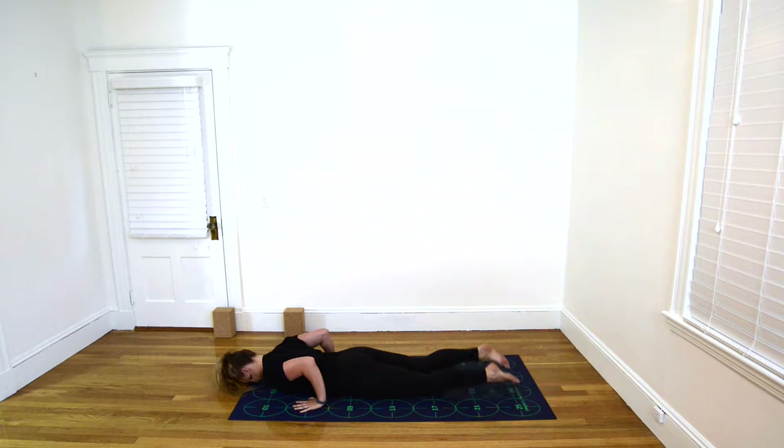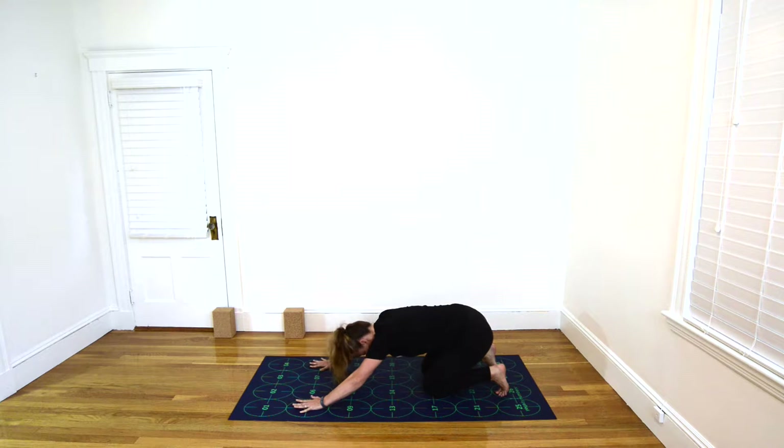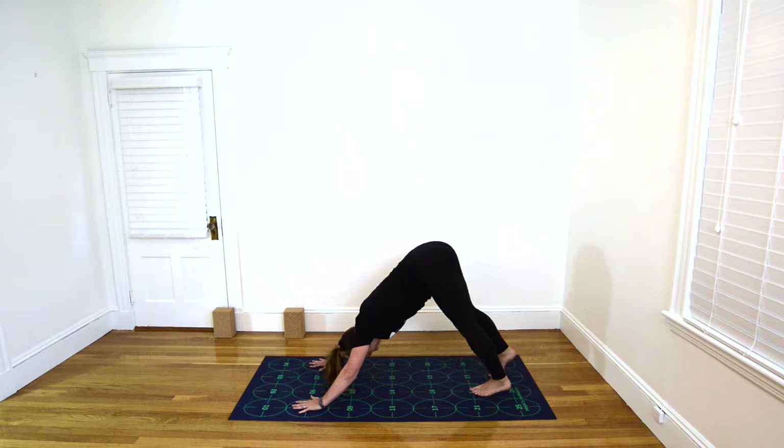Inhale, tuck your toes, straighten your elbows, bring your seat toward your heels. And as you exhale, lift your bum and hips, beginning to straighten your legs for Downward-Facing Dog.